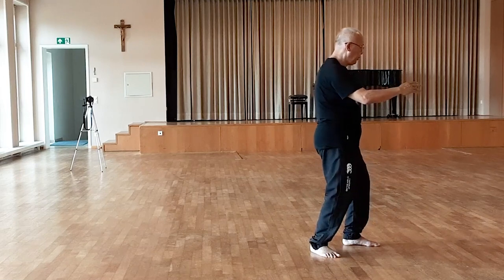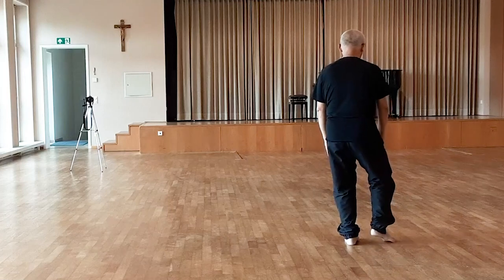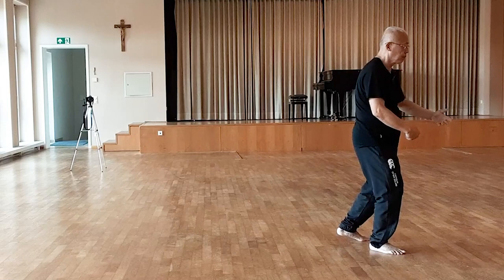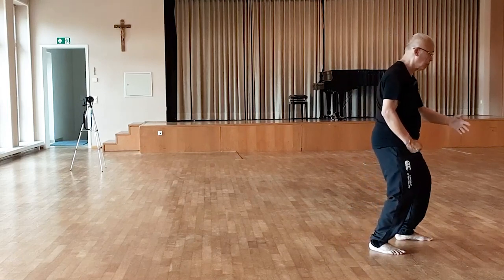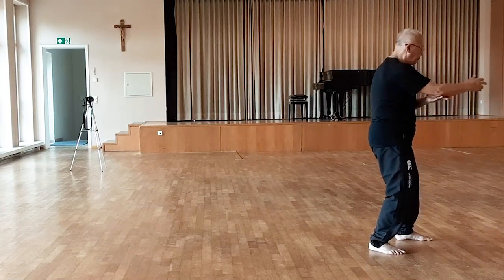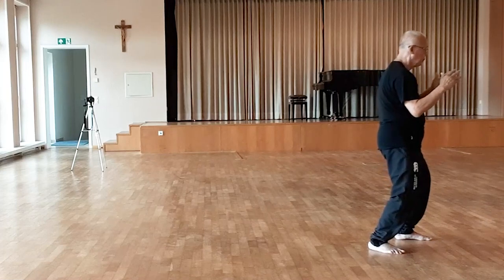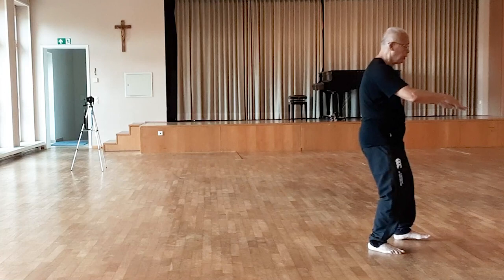Step up, block, parry and punch. Push. Apparent close up. Push. Cross arms.